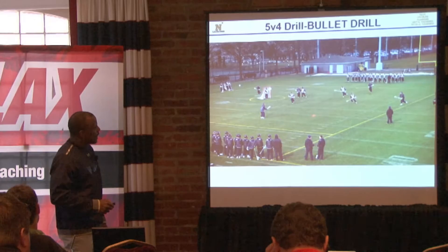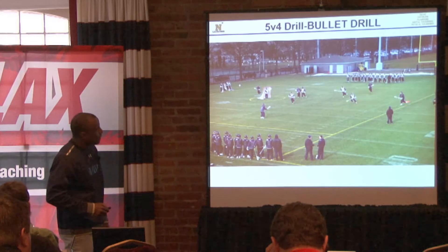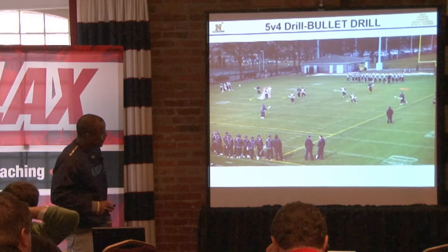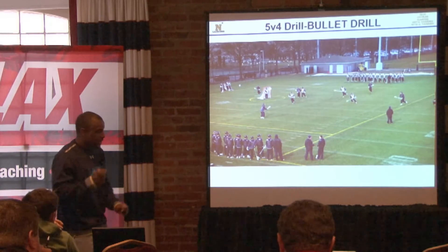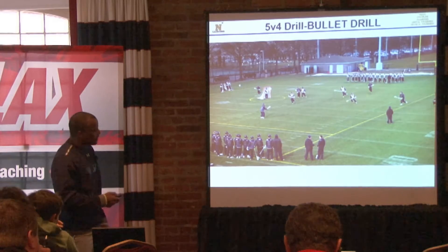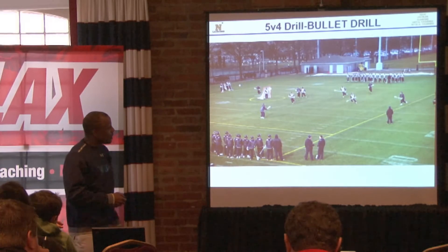We'll be looking for what we call a throwback. For instance, if I'm on the wing and I throw it up top, we throw it back. Now this guy has got to get himself in position, he throws it and kind of follows a little bit. Now I can step in and catch it, or catch it, step in and shoot it. That's a zone and an extra man concept as well.